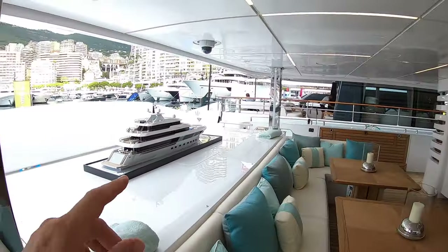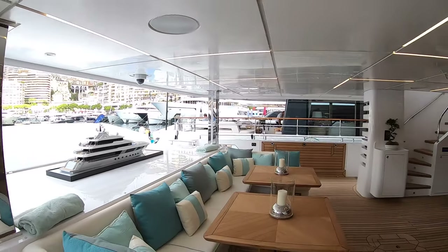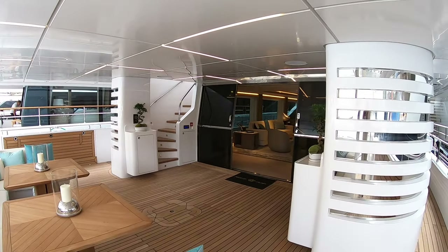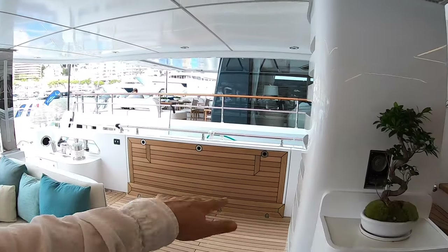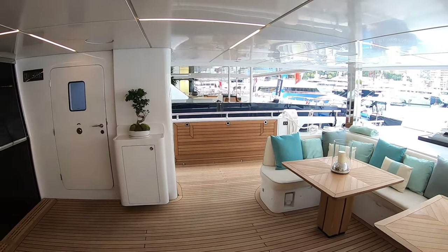Worth mentioning while we're here — this is a model of the Majesty 175. That's a boat that's coming out in a year or two's time, so that is going to be what we're seeing as well. They're really going places, this company. So let's head on in. Big area here and there are balconies on either side — that will drop down flat, there are railings that go in, and there's another one on the other side. So that makes this area absolutely huge.